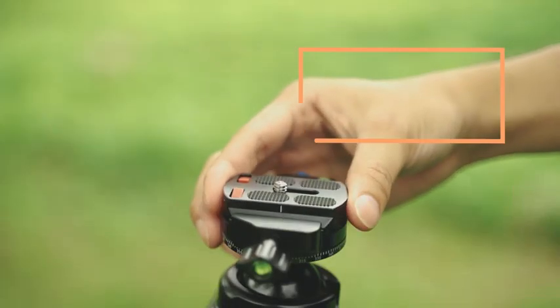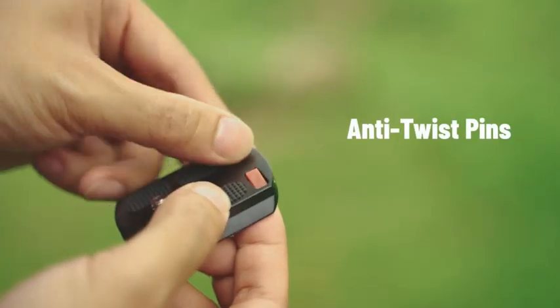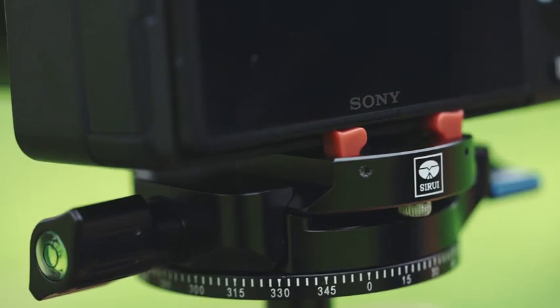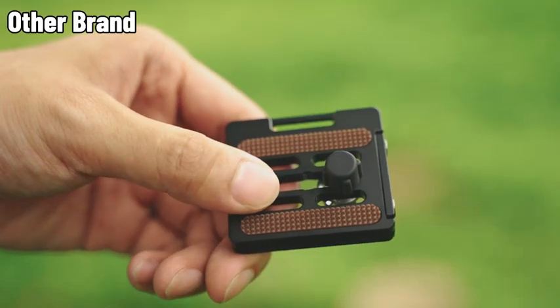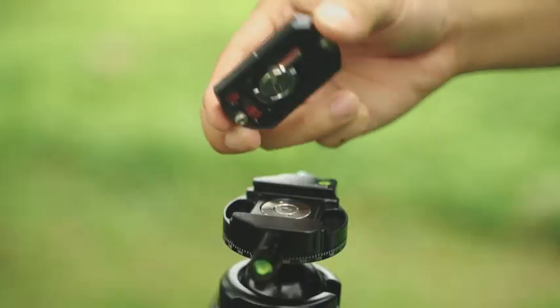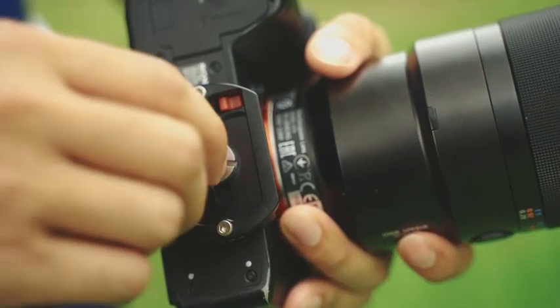Anti-twist panes: the universal Arca-Swiss plate comes with anti-twist panes on top to prevent camera gear from accidentally falling — a design not found in similar products. Twist the pole ring on the back to tighten the screw.